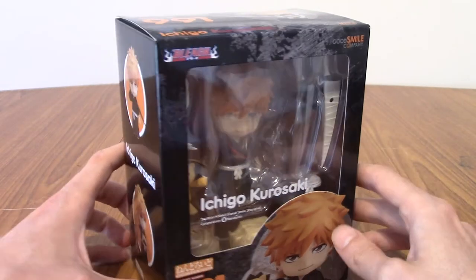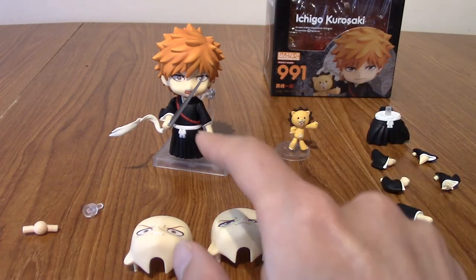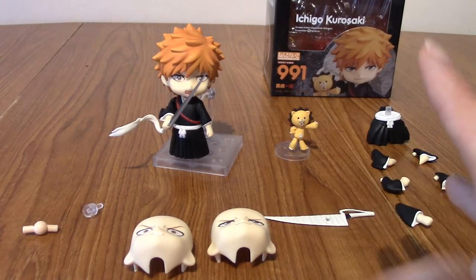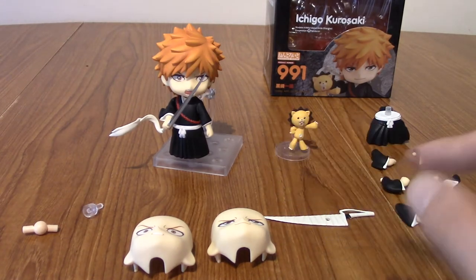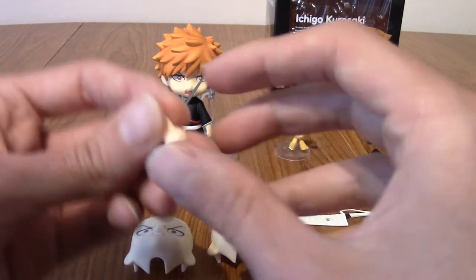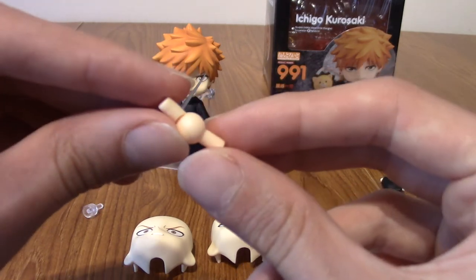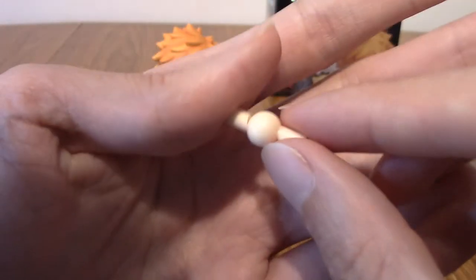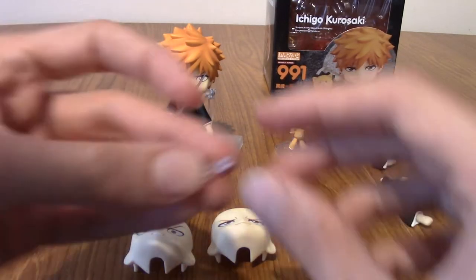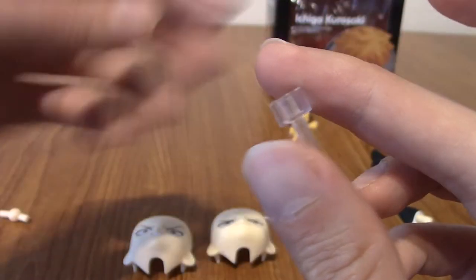I'll go ahead and open him up. I'm back — I've pulled him out and put him in a particular pose and arranged all the extra bits. I'm going to go through the bits first and then we'll take a look at Ichigo himself. The first accessory is the head joint piece, just in case it snaps or whatever. It's pretty basic — I think it comes with every Nendroid.